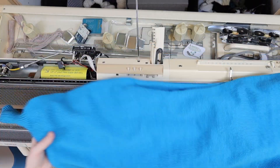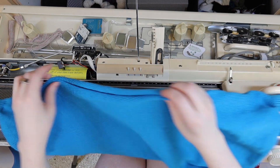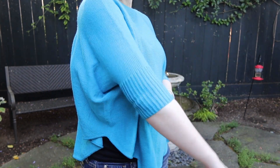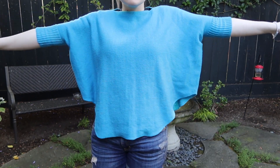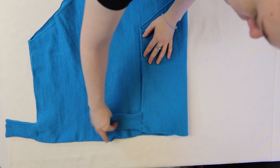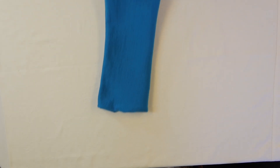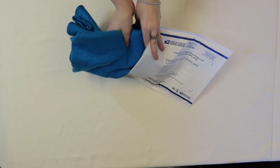Here's the final swancho. And here it is washed and blocked with the ends woven in. I'm sending this one off to my grandma so she has something cute to wear to the theater. I hope you found this tutorial useful — let me know in the comments what kind of knitting machine you work with and what kind of yarn you'd make this out of.